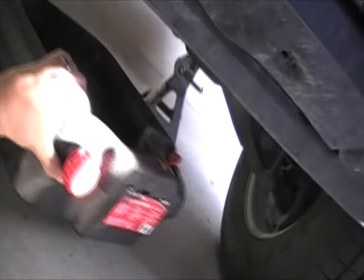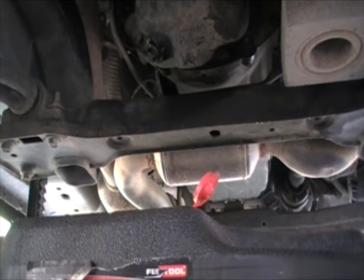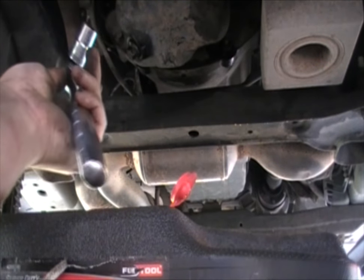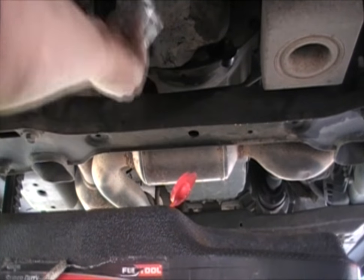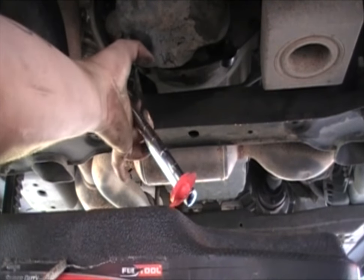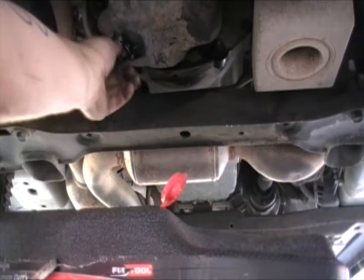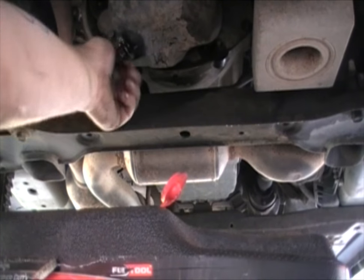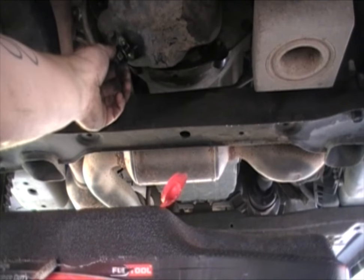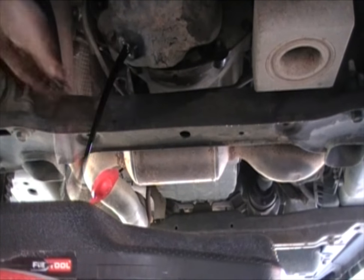Take your oil catch pan and position it underneath where the oil is going to drop. Then take your socket and ratchet with the proper size — on this 2006 Jeep Commander it ends up being a 5/8. Start loosening it. Sometimes these things are on really tight and you might need to use a hammer against your ratchet to knock it free. Keep untwisting it until you get to just about the end, then slow down — if you're lucky, you won't get your hand soaked in oil. Make sure the pan is in place before you pull it out.